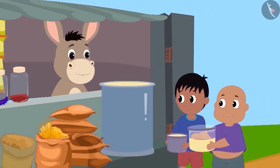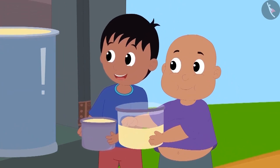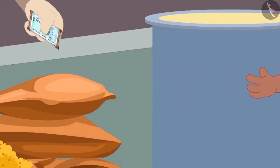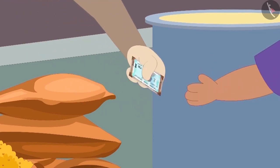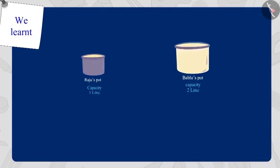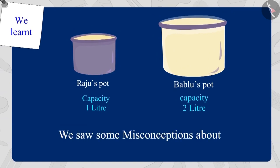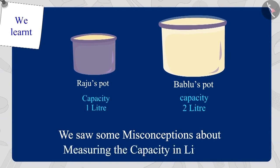Bhola explained this to Raju and Bablu, and both thanked Bhola for this. Raju and Bablu gave Bhola the money for the oil and returned to their houses with their own pots. Children, in this video we saw some misconceptions about measuring the capacity in litres.